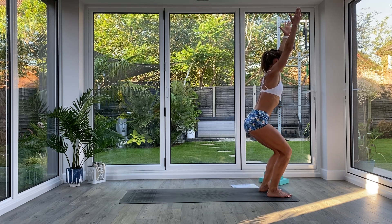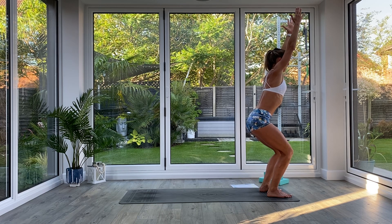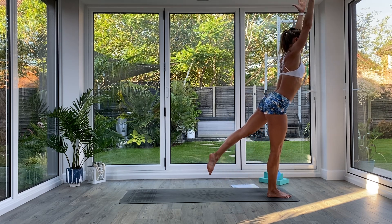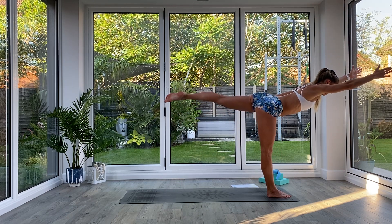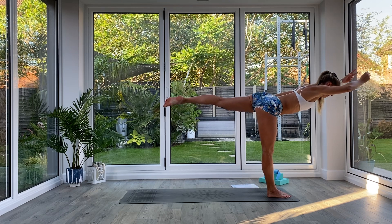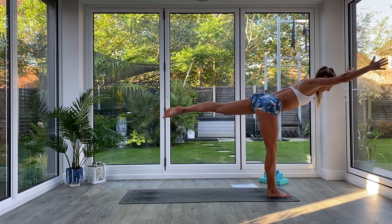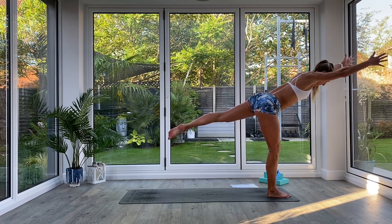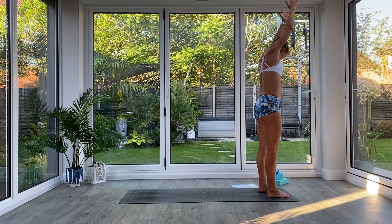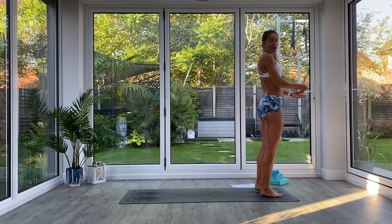Inhale, come all the way up, extend to Tadasana, step the feet back together, exhale sit back into chair pose. Take a nice deep breath in, tuck the tailbone under, hold for three, two, one. Inhale to lift, sliding the left leg back into Warrior Three as you exhale — find that nice warrior pose. Remember, try not to go past parallel; just reach further forwards and further back so your body is as long and strong as it can be. Hold for three, two, one, then inhale as you come all the way back up, exhale release, shake it all off.